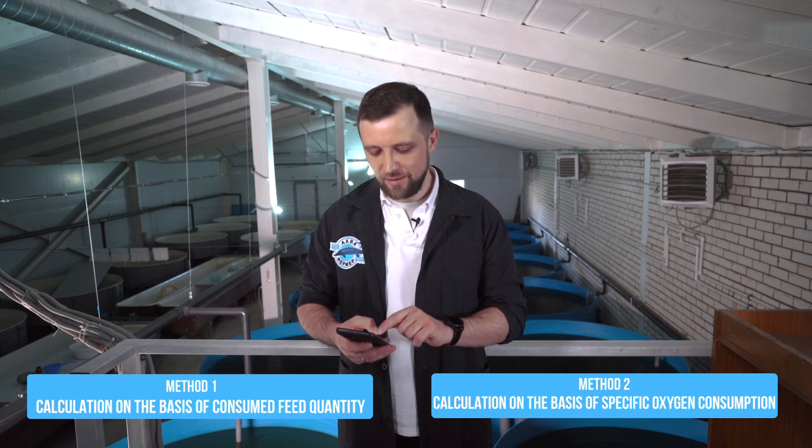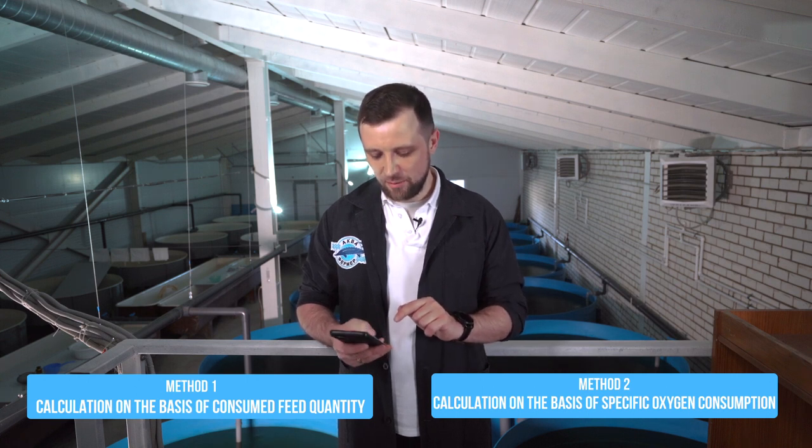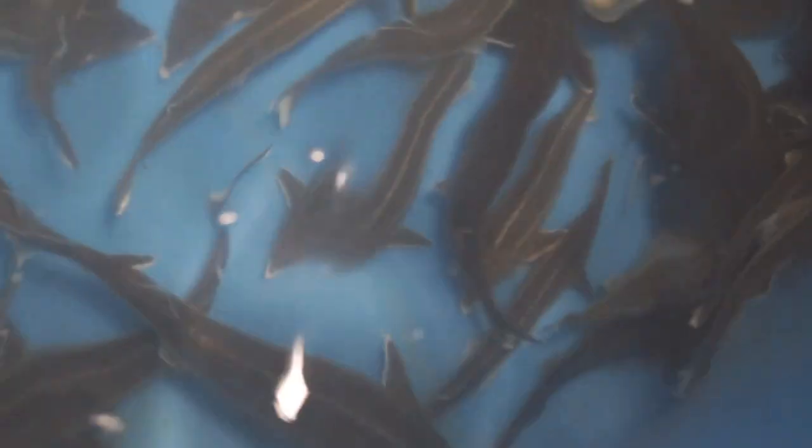I usually use both methods — first I calculate using the first method, then the second, and the higher figure is taken as the basis. Otherwise you can calculate too low and not provide enough oxygen in the system. It's always better to slightly oversaturate water with oxygen than to undersaturate.